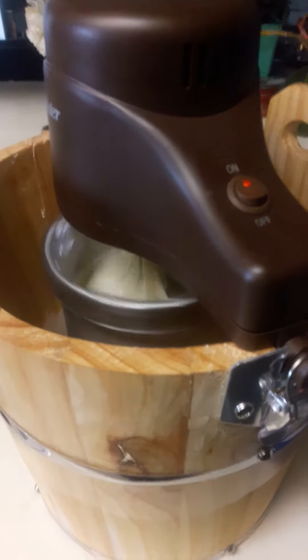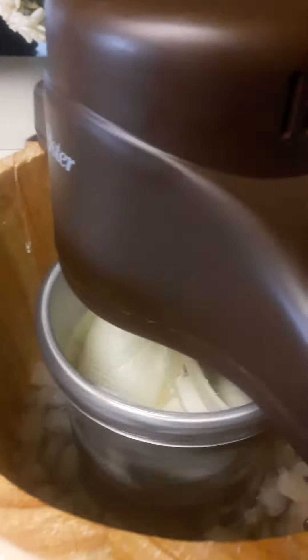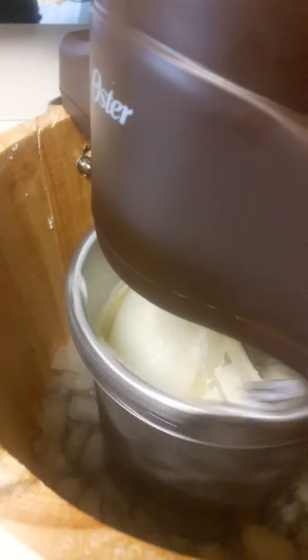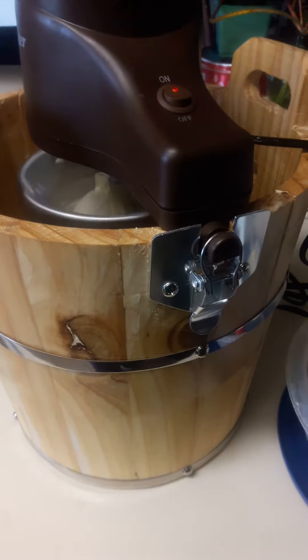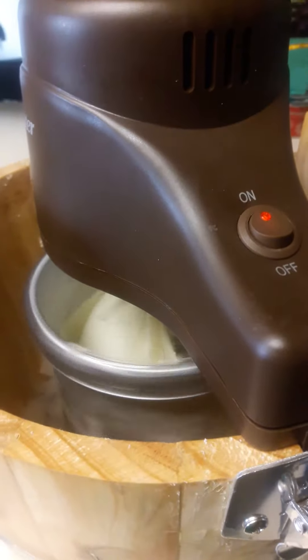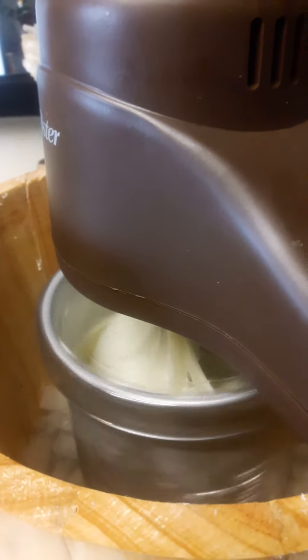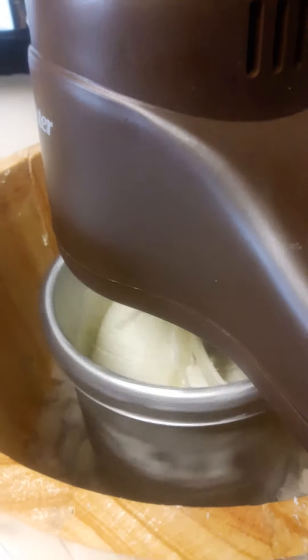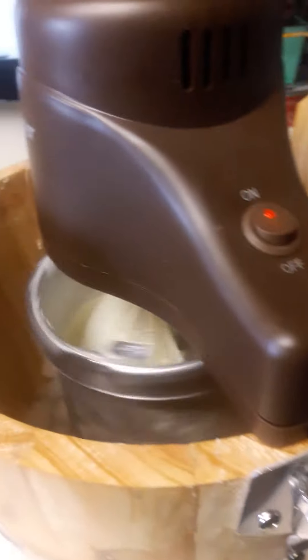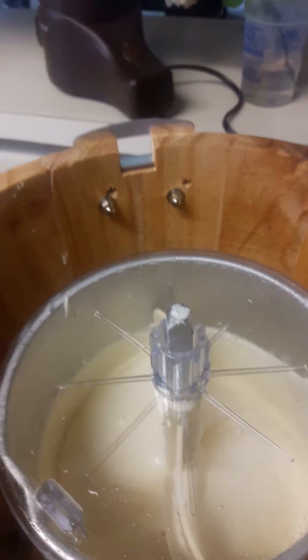Hey guys, it's ice cream making time! As you can see it's turning — we're making vanilla ice cream with the handy dandy bucket apparatus. It's been turning for like 40 minutes and I'm going to do the final step: put it in its bowl and place it in the freezer. I just took its top off.